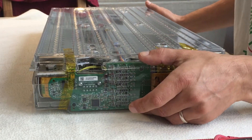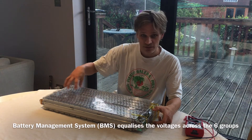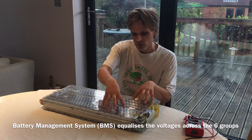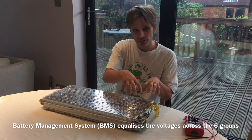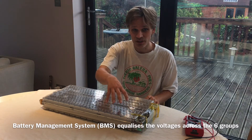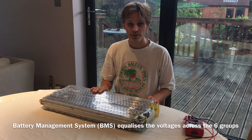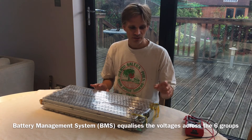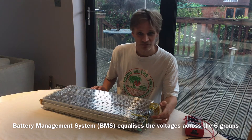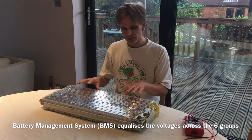Then here we've got the battery management system, and that's used to balance these six groups of cells. Without it, as you charge and discharge, one group could get to a slightly higher voltage than another. If that happens, it could overcharge, and if it overcharges you risk damaging the batteries and potentially causing a fire. I'm going to show you in a later video how to replace this Tesla battery management system with a much simpler one that you can use just to balance these batteries.